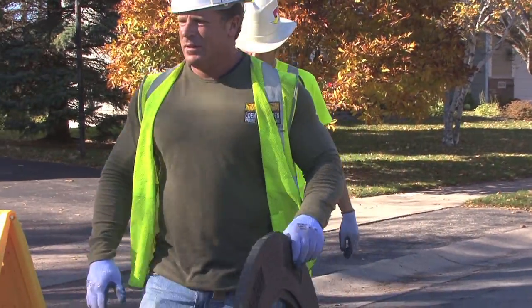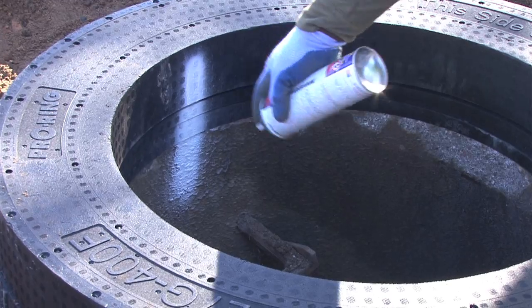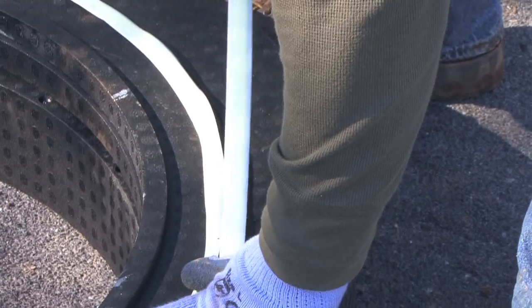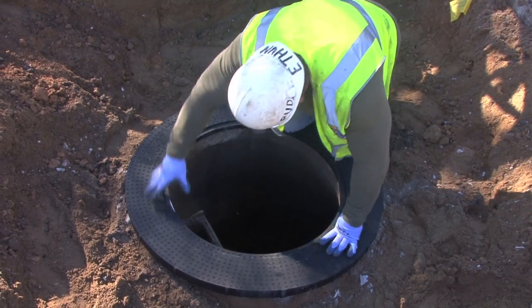We call them foam rings as a simple term, but what they're actually made out of is an expanded polypropylene material — a very high-density foam. One advantage to using the foam rings is that we expect them not to crack, deteriorate, and break up like the concrete rings do over time.